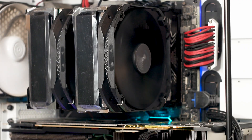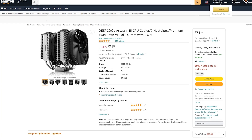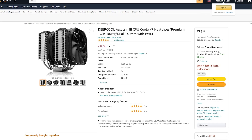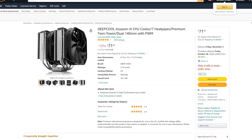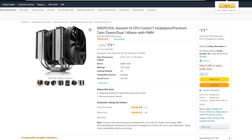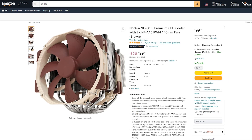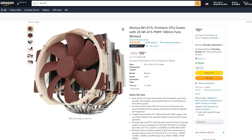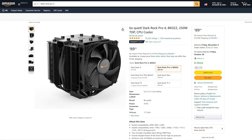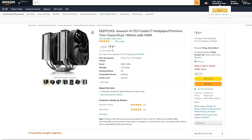When we talk about pricing, the Assassin 3 can be had right now for 90 US dollars, although some discounts are available. I've seen this CPU cooler selling for as low as 70 US dollars, but as I've said in other reviews, discounts are not permanent so it's best to base our opinion on the last stable price. To put things into perspective, the Noctua NH-D15 can be had for 100 US dollars and the Be Quiet Dark Rock Pro 4 is priced at 90 US dollars, making the Deepcool Assassin 3 the cheapest model of them all.